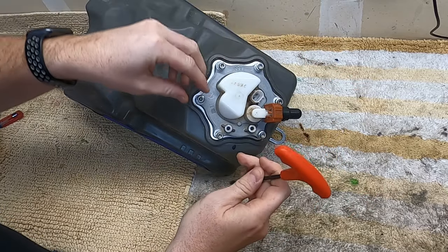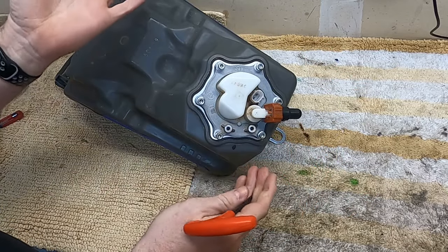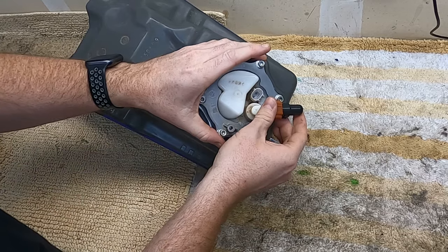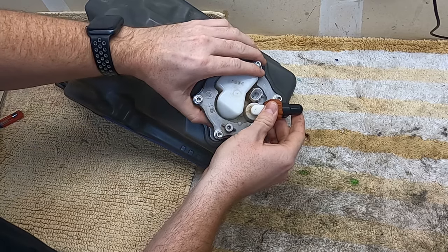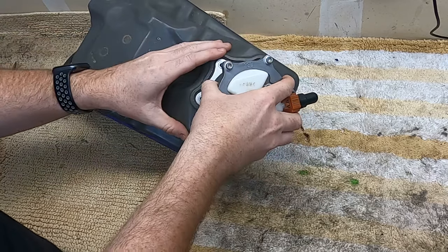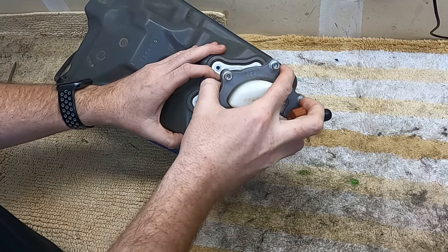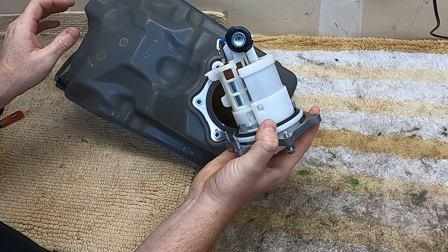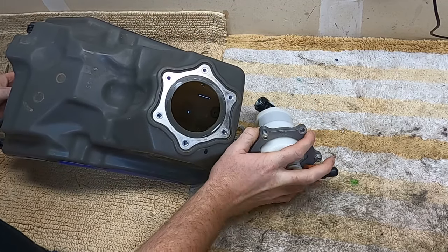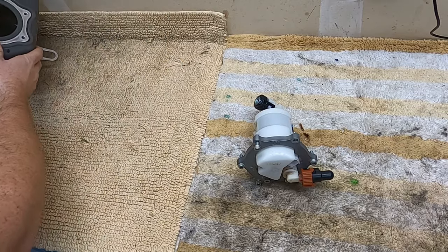I have to say it just in case — make sure you empty your fuel tank before you take this apart. And there you go, there is your fuel pump. Set that down, set the fuel can aside.